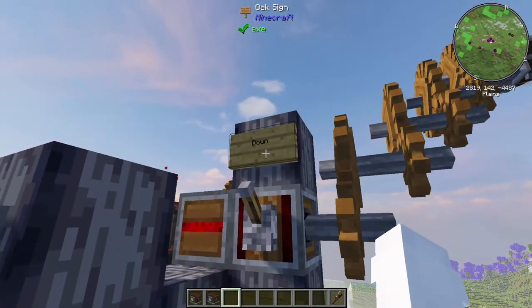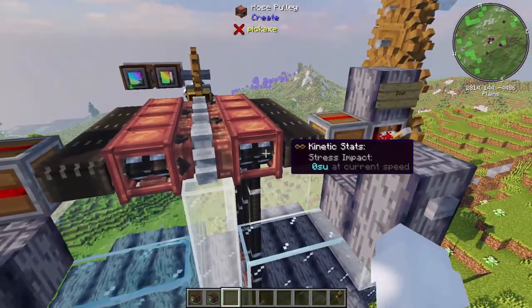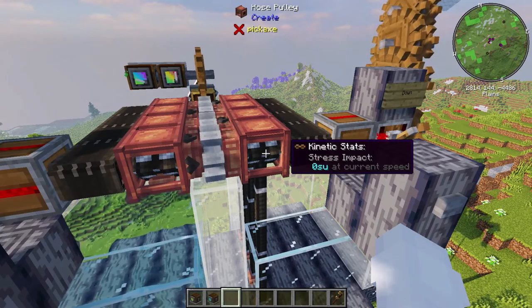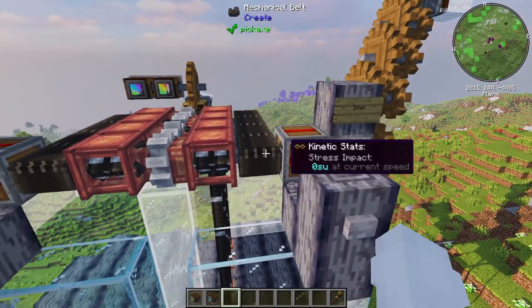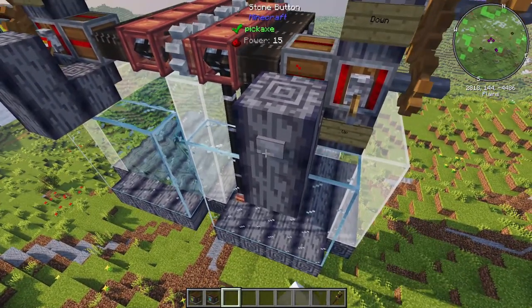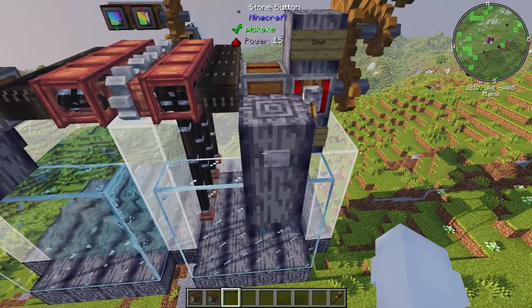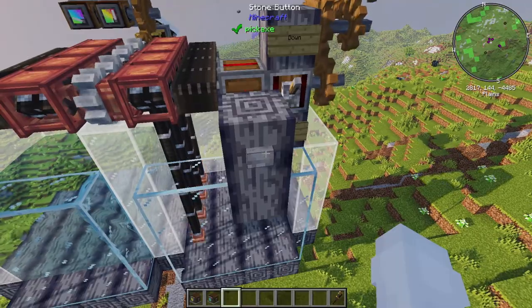At the moment I've got it set up so the lever controls rotation. If I hit this, because the speed is set to 16 it has enough time to go one block lower before it turns back on and stops the rotation. And if I set it to go up and hit it, it will go up by one — and so on. So we'll put that down there because we want to drain.